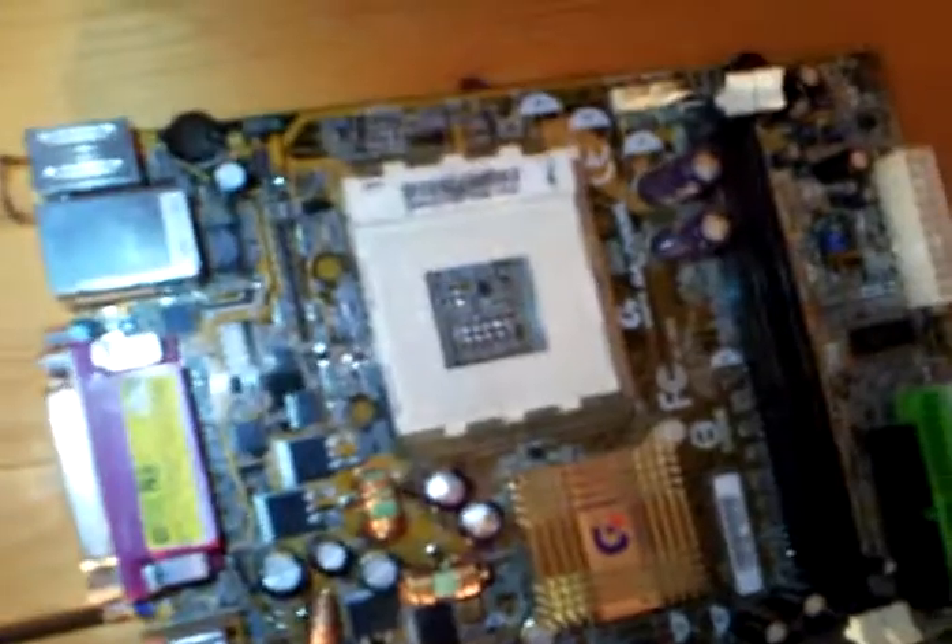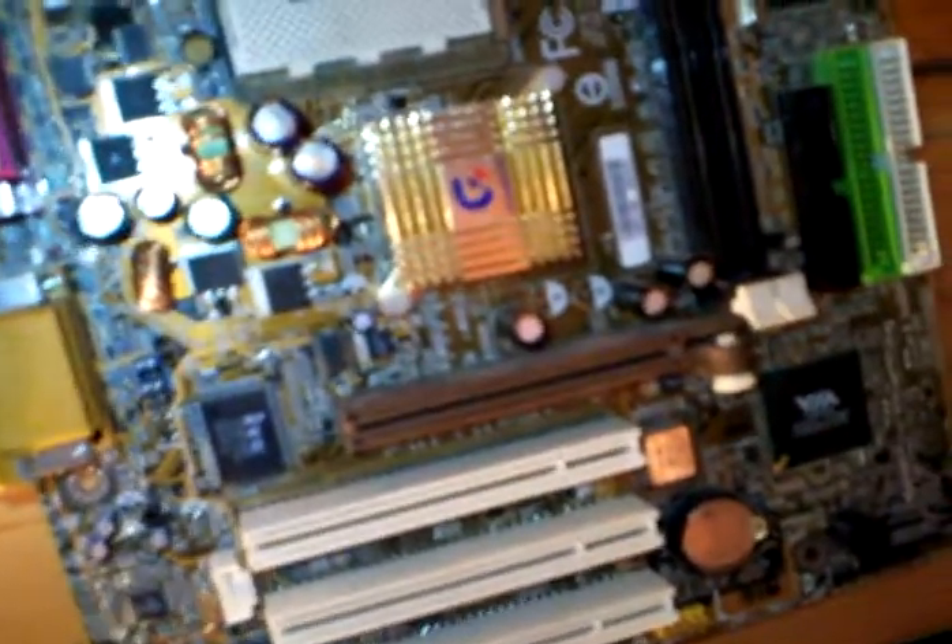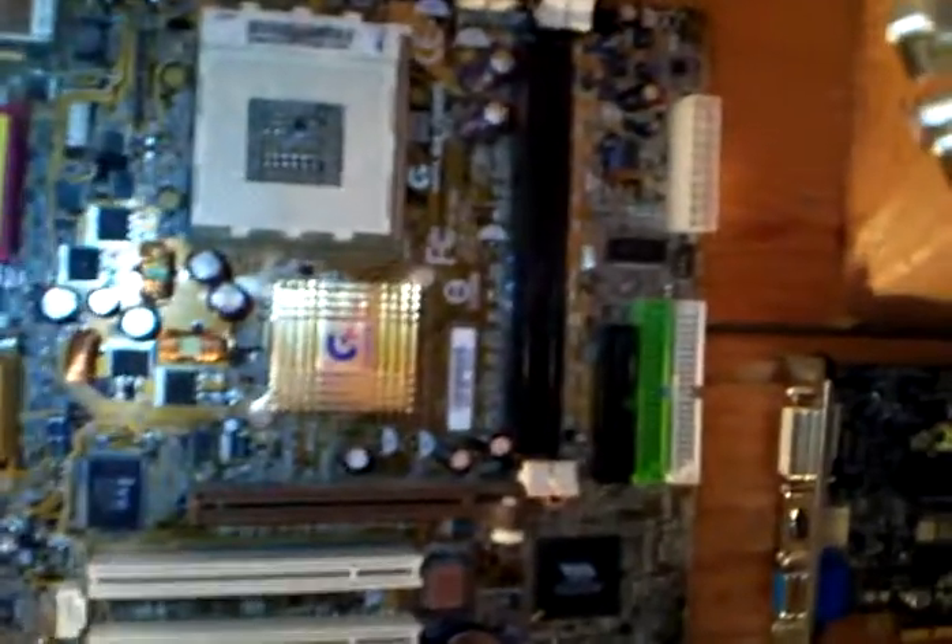This is an old Gigabyte board for AMD CPUs. I fried this on my first overclocking attempt — I didn't know you had to use cooling.